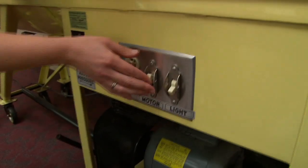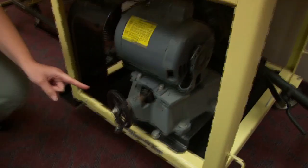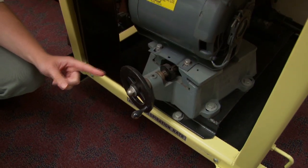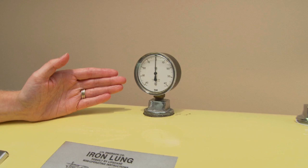The switch for the motor is on the front, along with a switch for the light inside the chamber. At the bottom is a knob that controls the respiration rate of the machine. It can go between 12 and 20 breaths per minute. Along the top is a gauge that measures the pressure inside the chamber.